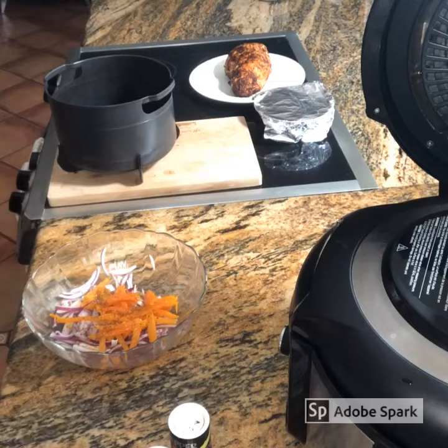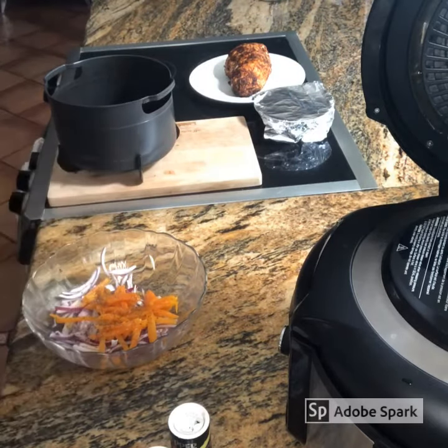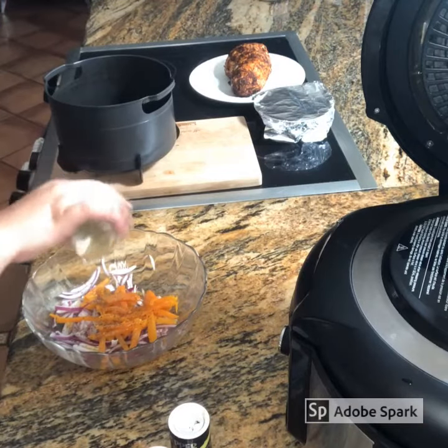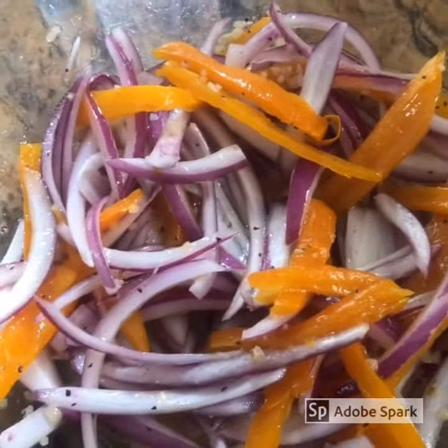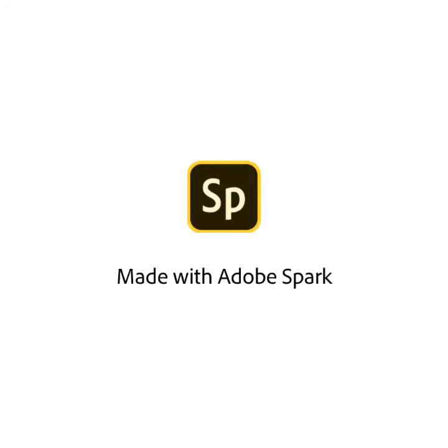Remember, you can put some tomatoes or red peppers — it's up to you. Enjoy it!